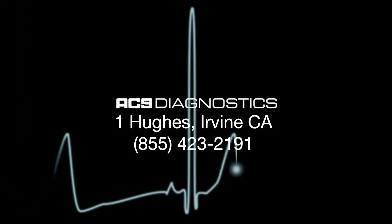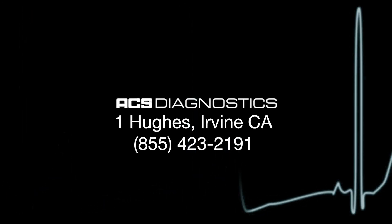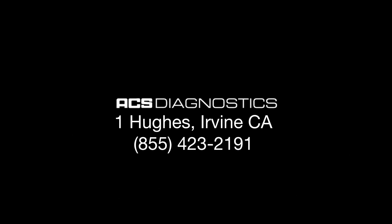Thank you for watching. If you have any questions, please feel free to contact us at 855-423-2191.